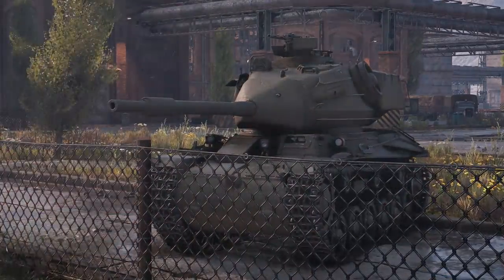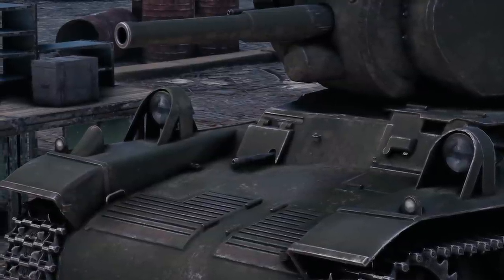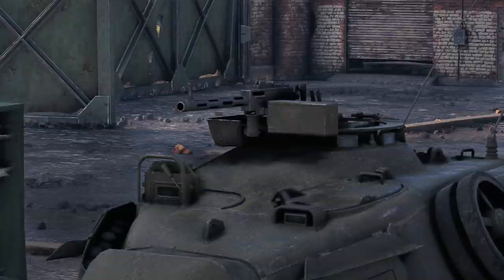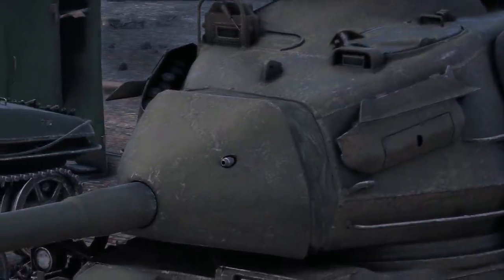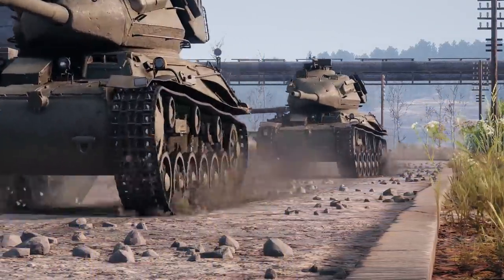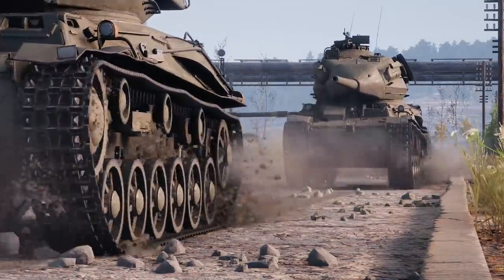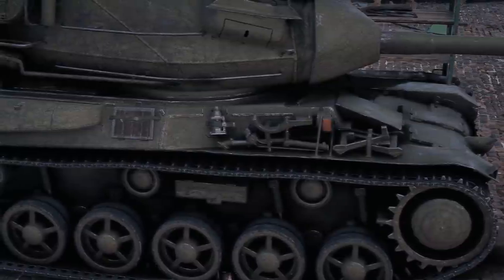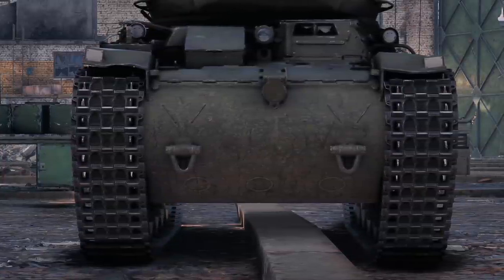New armor-piercing discarding sabot ammunition further improved the anti-armor capabilities of the gun. The hull machine gun on the right side of the driver was removed to create more room for ammunition, as the new shells were much longer than those the M42 used. An 8mm Kulspruta M39 machine gun was stationed on top of the turret, and another was placed coaxially. The heavier turret meant the chassis had to be revised. The expected weight increase was calculated at 1.5 tons, but the actual increase turned out to be 3.5 tons. As a result, the front was reinforced, shock absorbers were replaced, the steering mechanism was changed, and the tracks were slightly widened, reducing ground pressure by 25%.